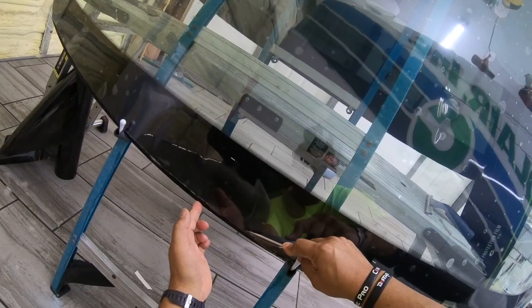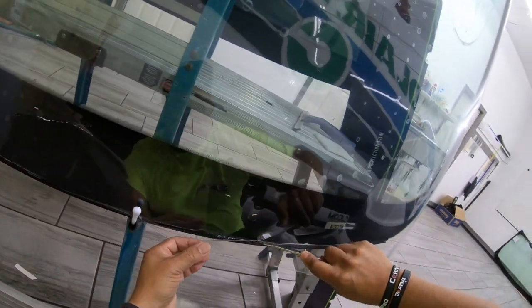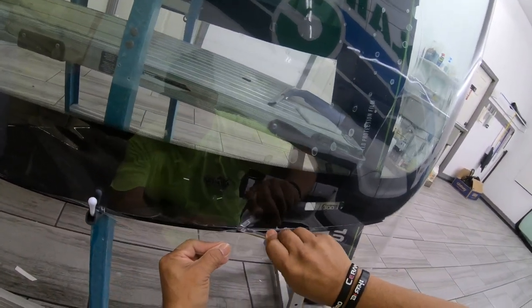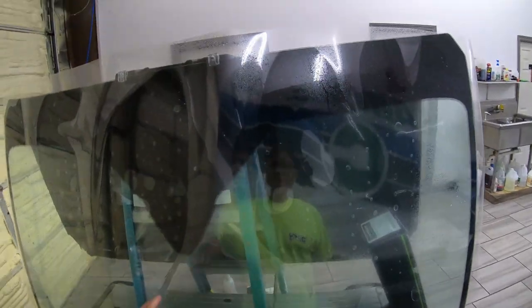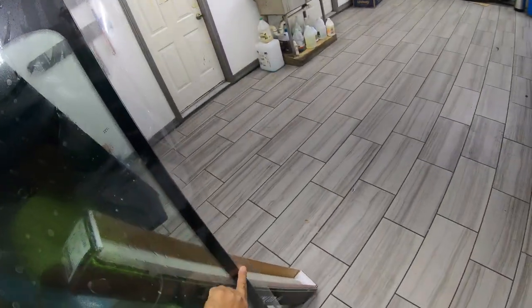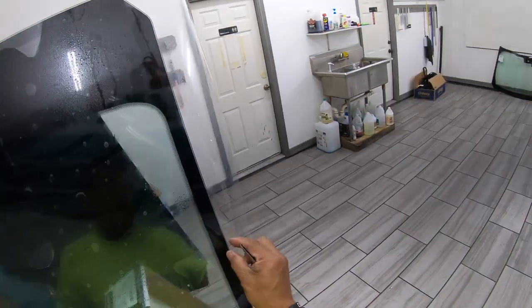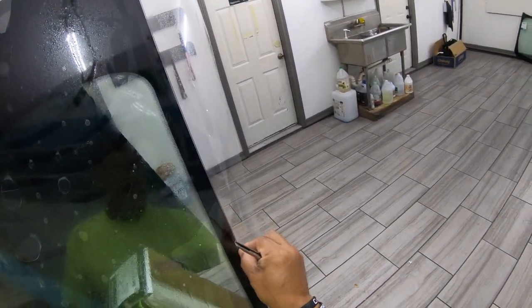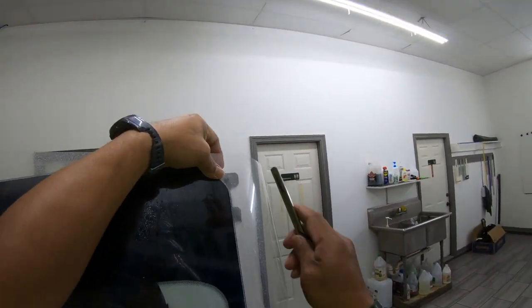We're going to go ahead and line the film. What we're going to do next is cut the film here, then slide it over, and then slide it back so that it'll have about one-eighth to one-quarter inch gap all the way around. We'll get that started right now.